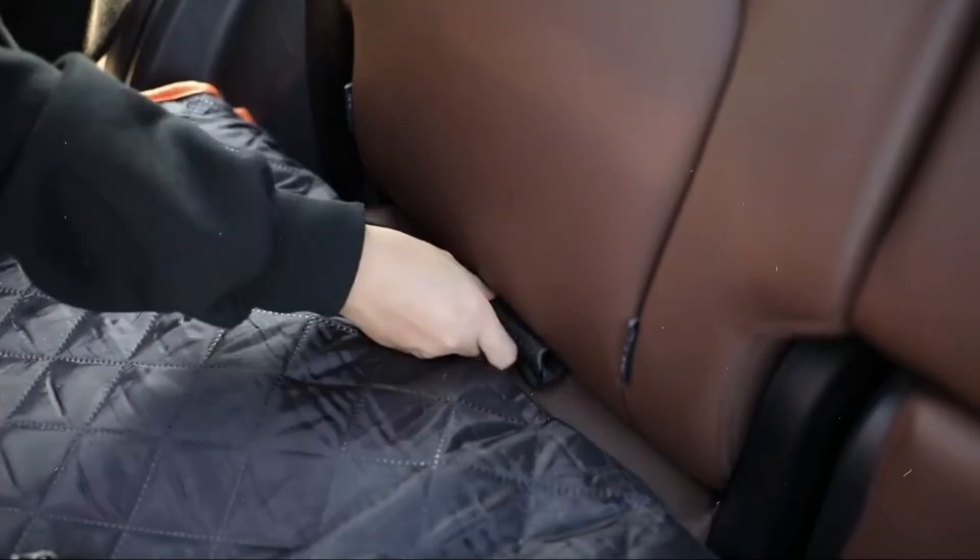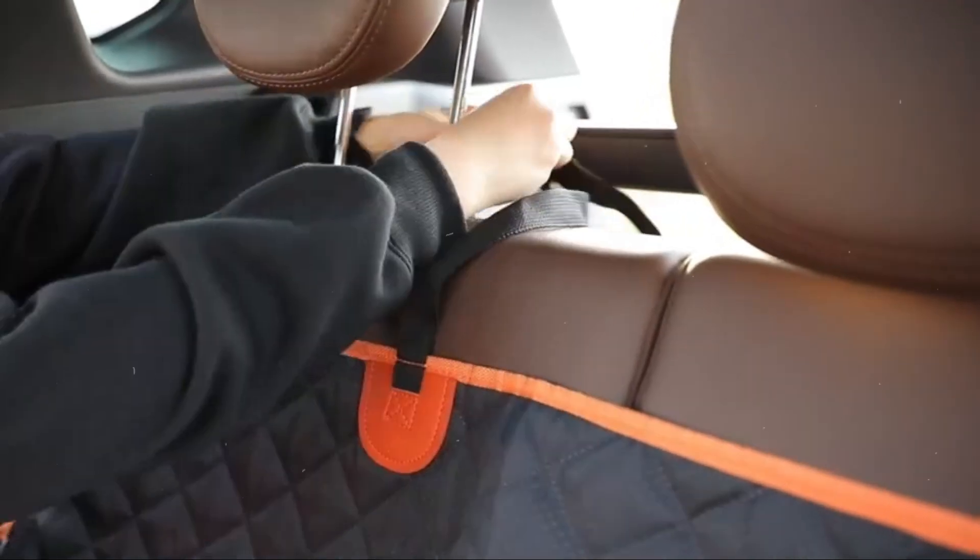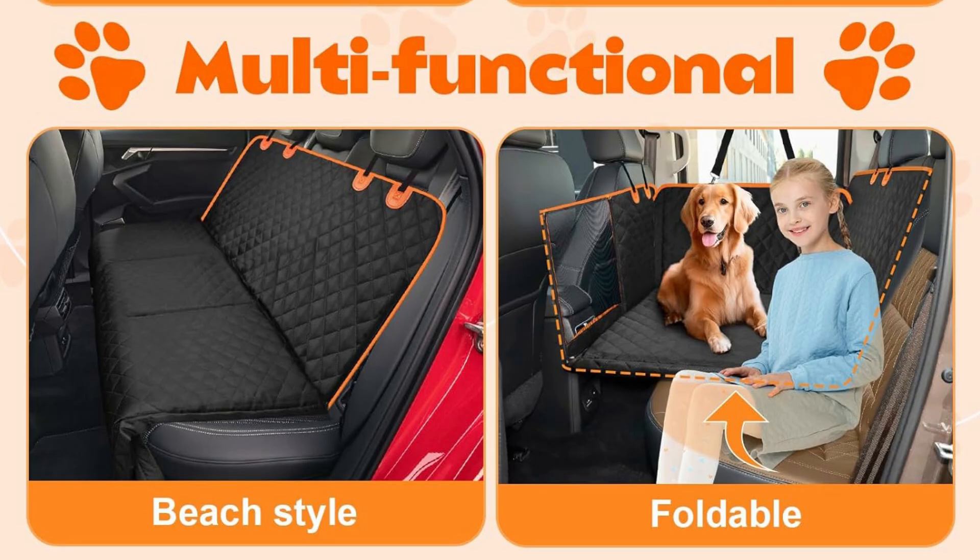Compared with others, Petcock dog car hammock adds velcro at the side zipper connection to prevent zippers and the dog seat cover from being bitten, and car doors from being scratched.